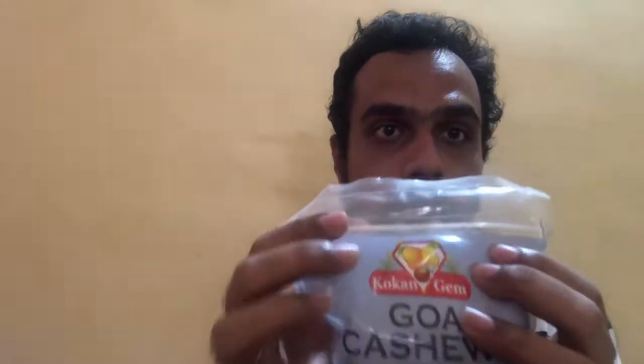Let's start off with the packaging of the product. It comes packaged in a nice plastic pouch which also has a ziplock to it, so you can store your cashews in this ziplock pouch. What I like about this packaging is that it comes in a ziplock pouch, which allows you to store the cashews in this pouch itself — you don't need to get another airtight container.